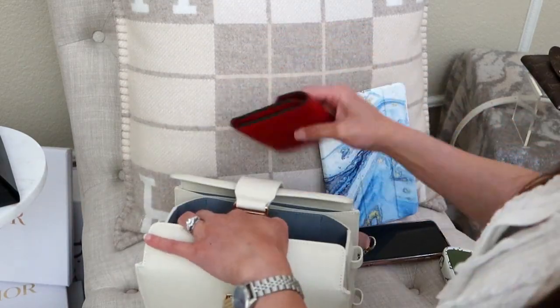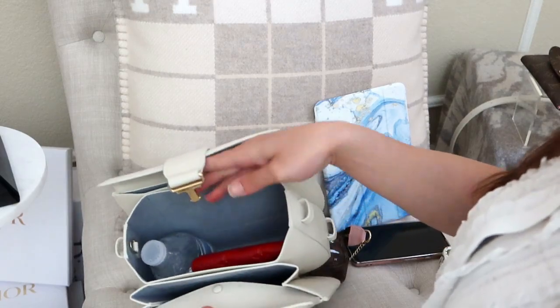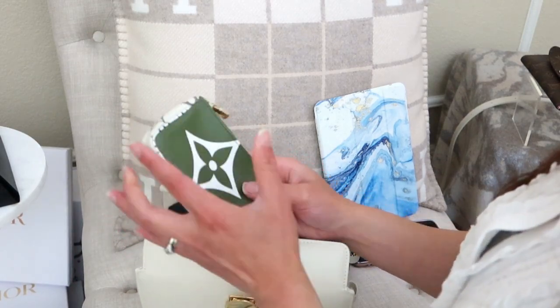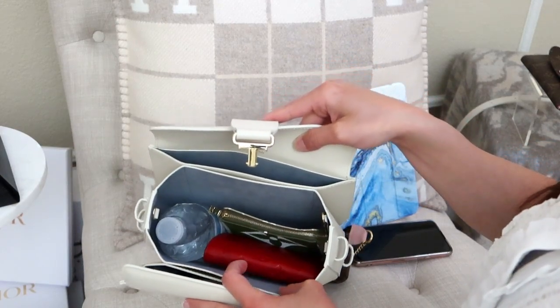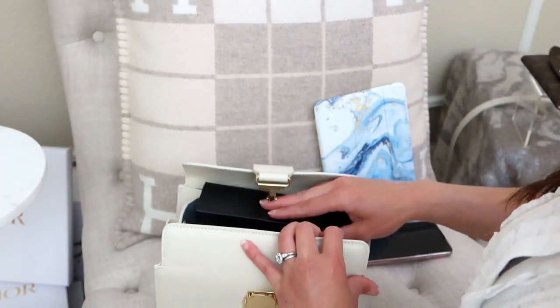Other items: the Louis Vuitton Victorine wallet fits in the Cadence, and the micro pochette — loosely filled with paper and knickknacks — fits right next to it. Now testing sunglass cases.